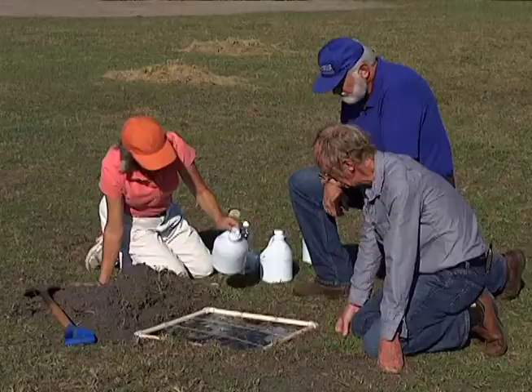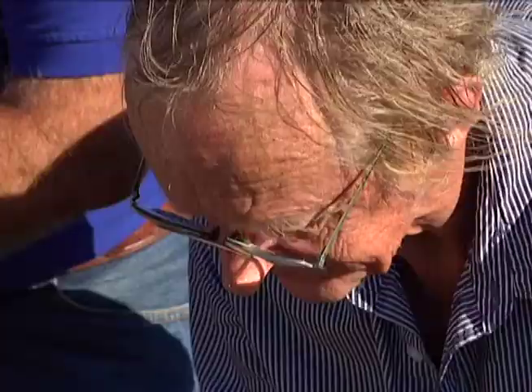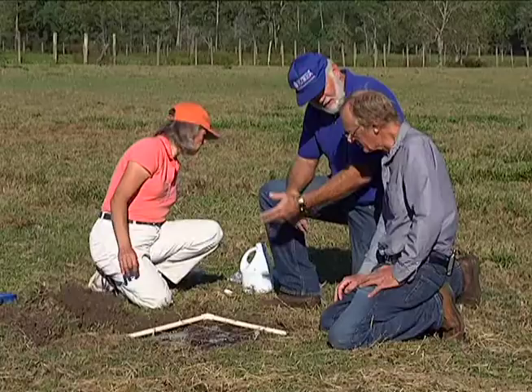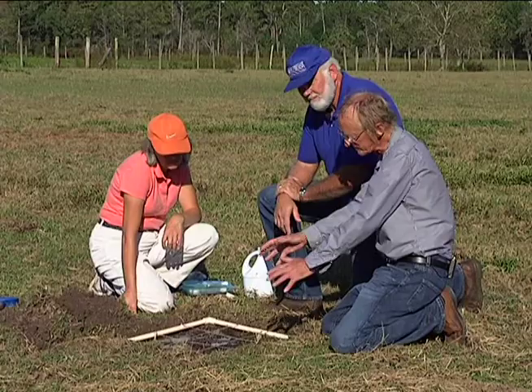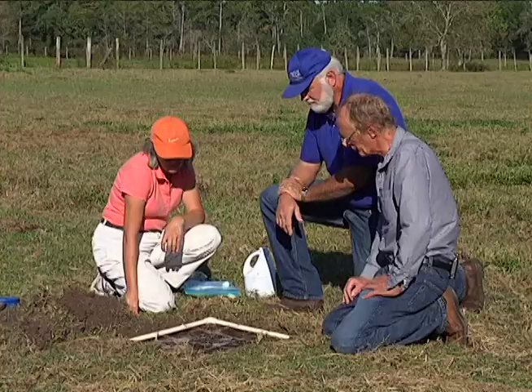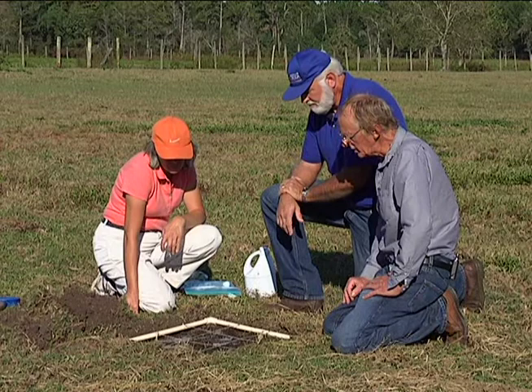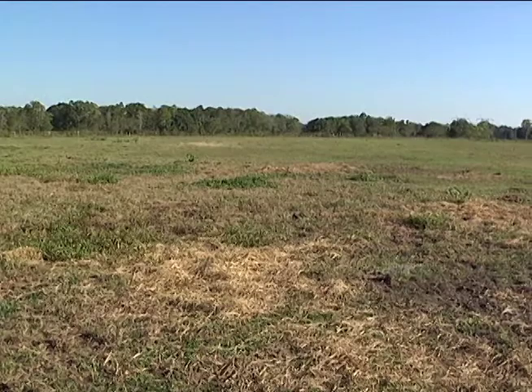We should wait about two minutes before the last of the mole crickets comes to the surface. If we take a dozen samples in the field and the average number of mole crickets per square is four or more, then we think we have a problem and should do something about it. Anything much less than that — not really, it may not be worth the effort.